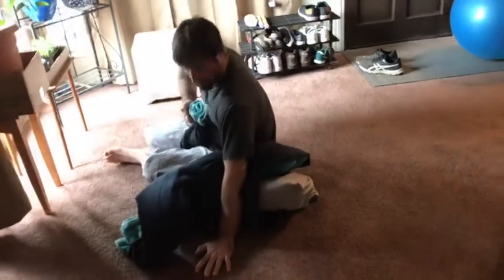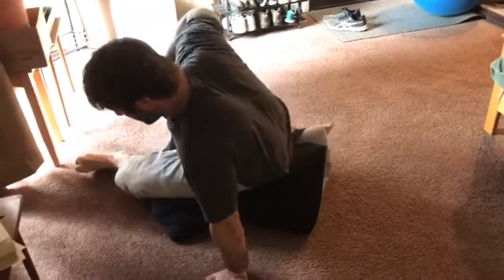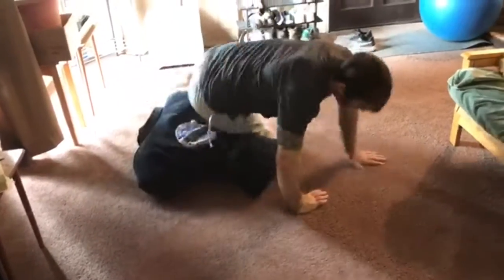Now I'm gonna start turning my dummy, so I'm hand on the floor, I start to base, base. When I arrive here, I'm gonna switch my hips to my left, to my right — S-mount — switch my grip in the arm, fall back in the arm bar, okay?